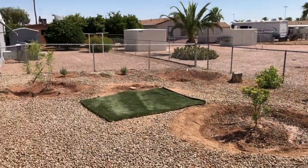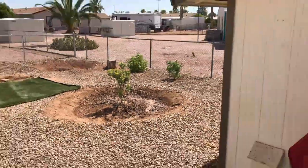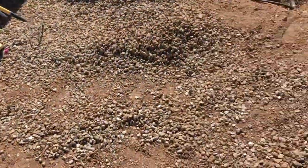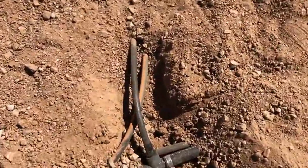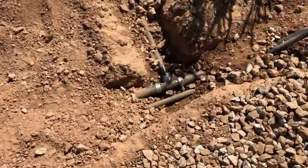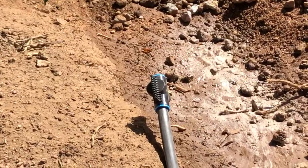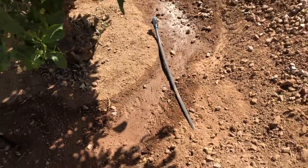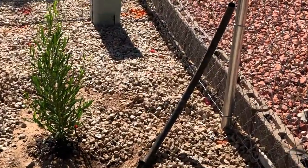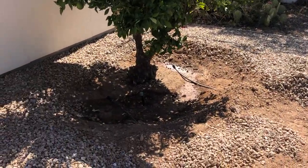In the yard we have three trees: the vitex right here, the desert willow right here, and on the other side of the shed the citrus tree — with another citrus still to be planted. We ran one-inch pipes underground, and right as we get to each tree we reduce it down to a half-inch pipe. There's a small shutoff valve on the end in case we don't want water going there, and technically we can shut it all off — the overflow end still needs to be shortened.